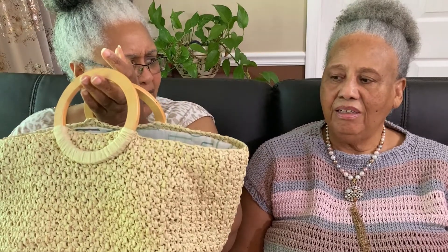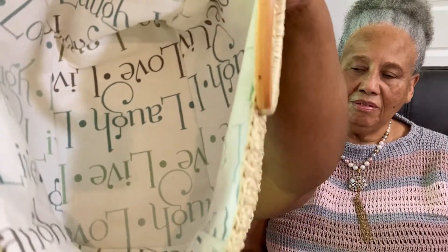Namely, this one. Mom, was this a Tunisian crochet or regular crochet? No, regular crochet. So mom crocheted this bag and then she made this lining for the bag. On to the tutorial.